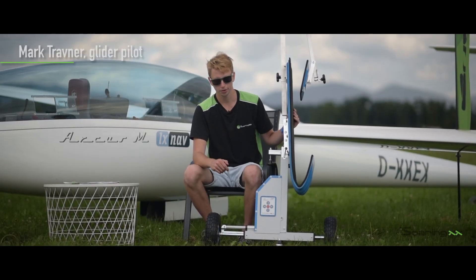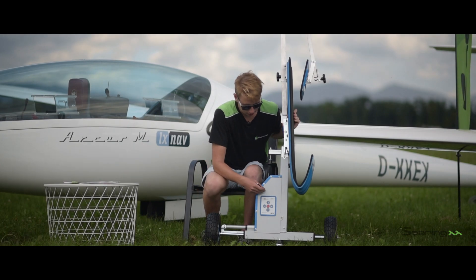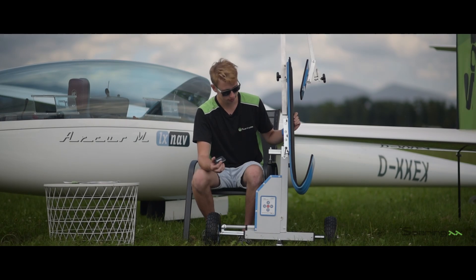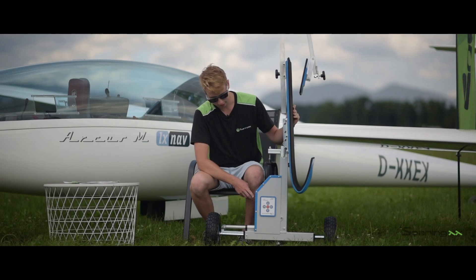Hi, Mark here and I'm happy to present you the new SONIC-XX one-man rigging system version 2. It features an electronic board with all the controls, plus you can also use the remote which comes with the product. On the side you have an on-off switch and a charging port.